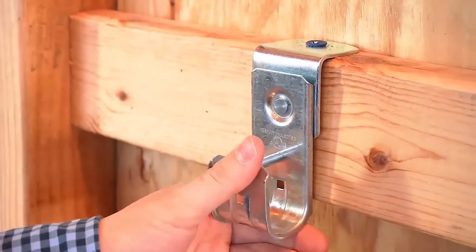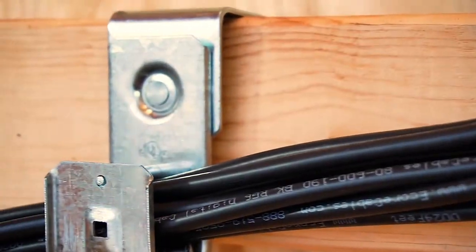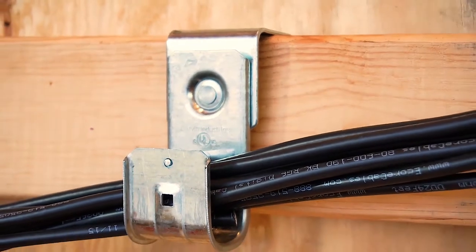To ensure your hook is secure, give a little tug. Congratulations, you've just successfully installed an Angle J hook.